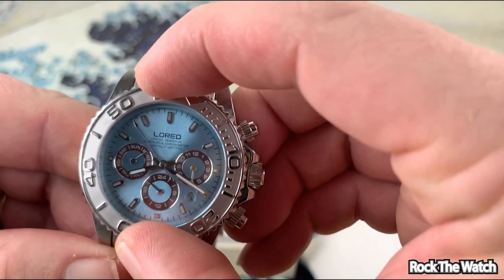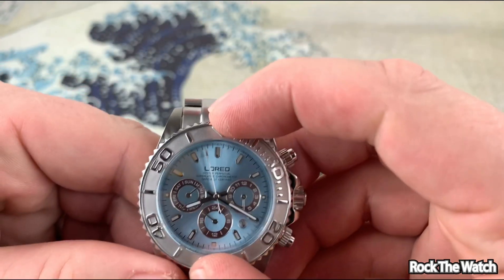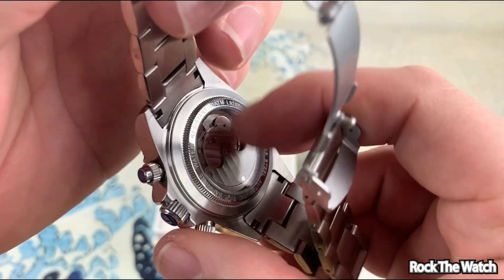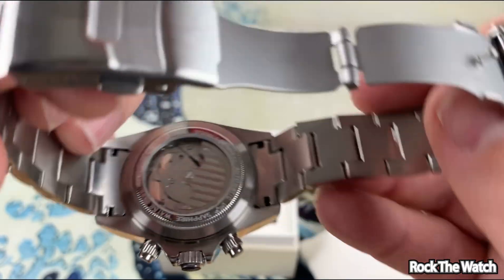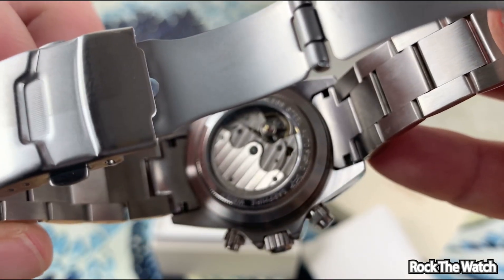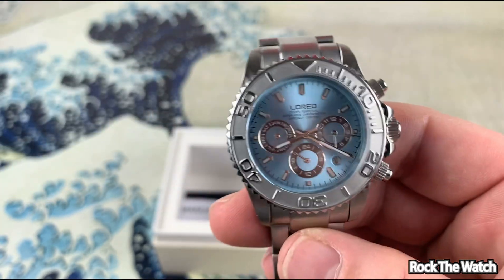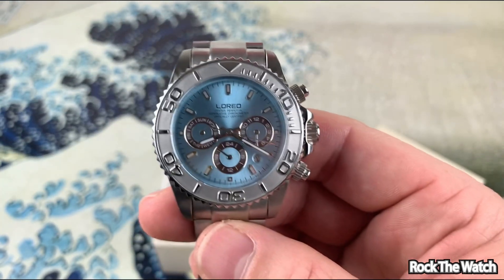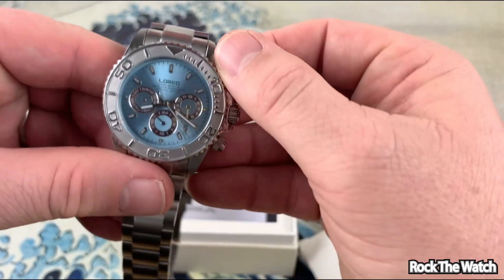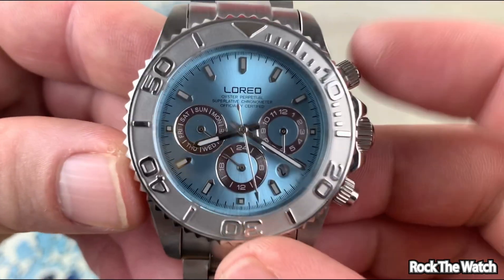Actually the bezel action is not too bad — a little bit stiff but not terrible. It lines up. Is there a sticker on the back? No — it's got a see-through caseback with who knows what movement that is. I'll try to do some research and see if I can find out. It's probably some type of Seagull movement. It looks like those pushers probably adjust the day and date — oh yeah, there you go, top pusher.